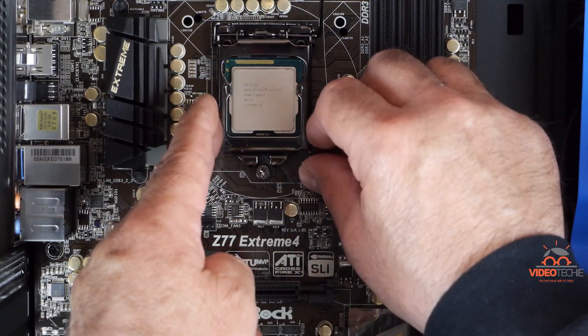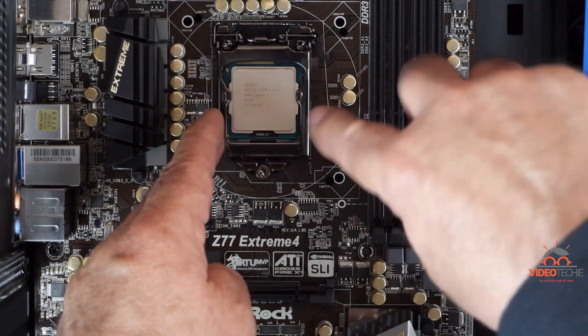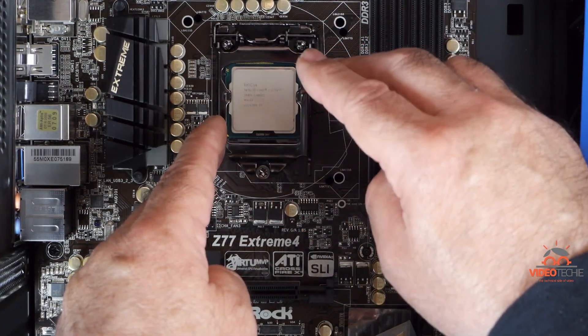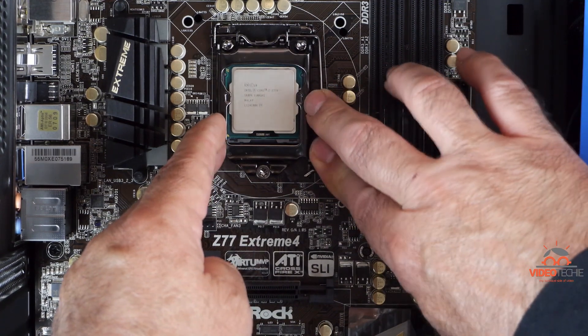Once it's seated, you need to close the retention clip so it will hold the CPU in position. This can be a little unnerving, especially if you just spent a few hundred or a few thousand dollars on the CPU.